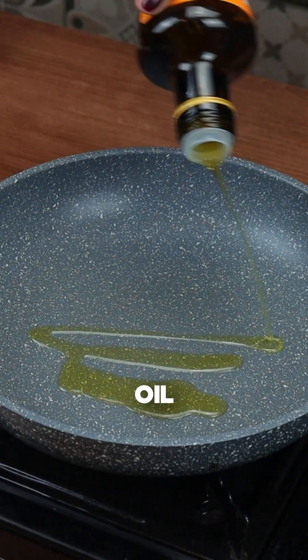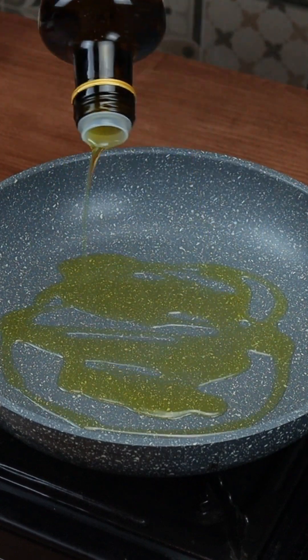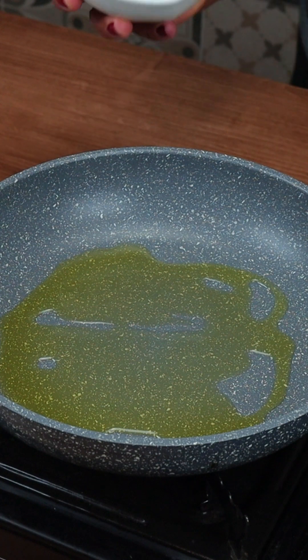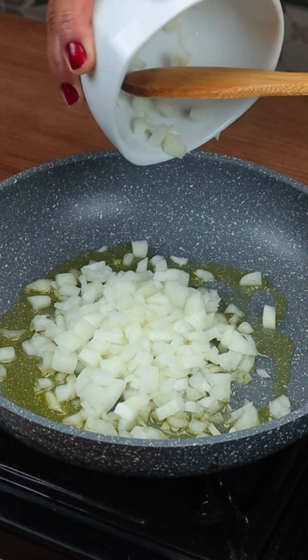To start our recipe, we are going to add 2 tablespoons of olive oil to a frying pan, then a chopped onion, and let's sauté it very well until golden.